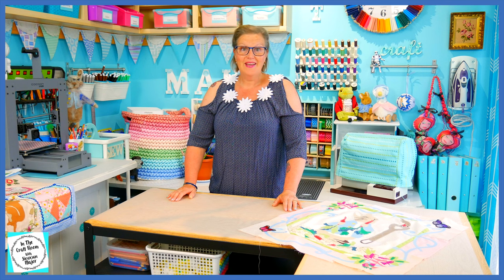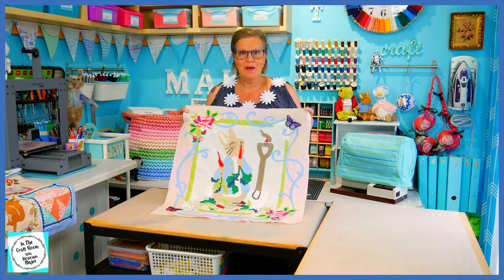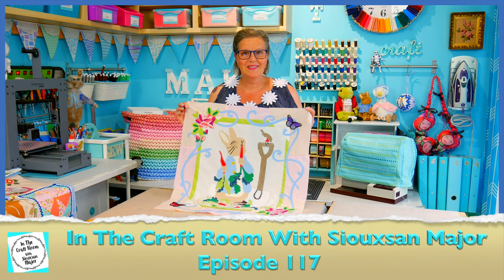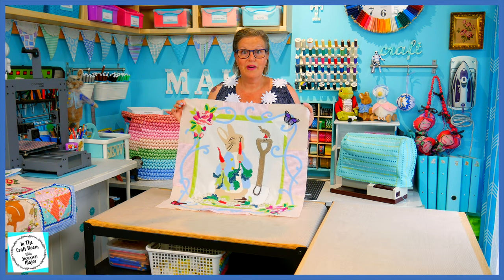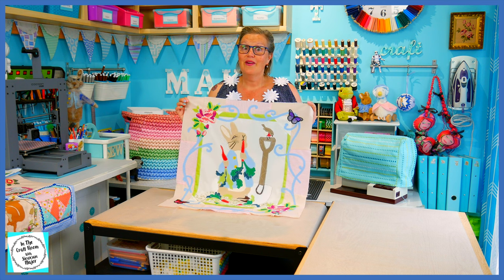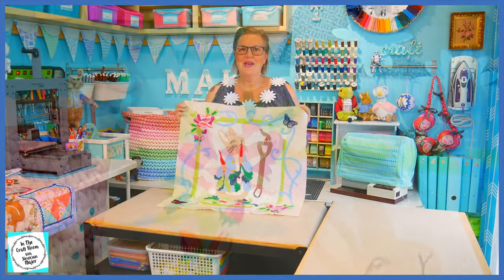Hi, it's Susan here and welcome to In The Craft Room. In the last episode, we completed our appliqué process for our top and bottom roses. Today, we're going to finish this off completely by stitching around all of our areas using the sewing machine. There are a lot of little areas and it's quite fiddly, so let's get the machine set up and get started.